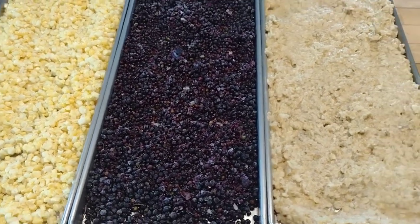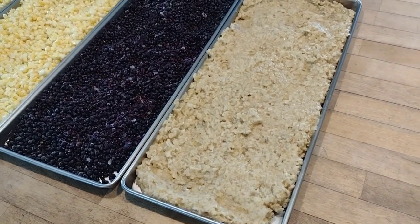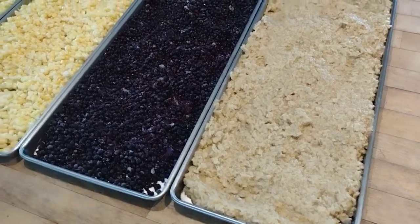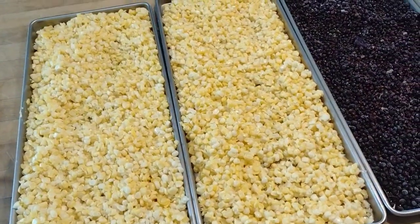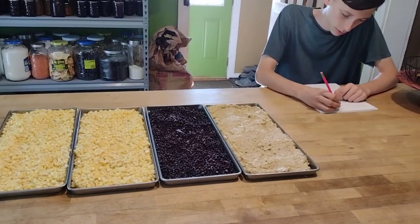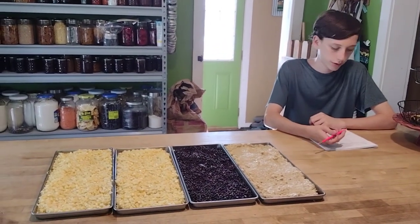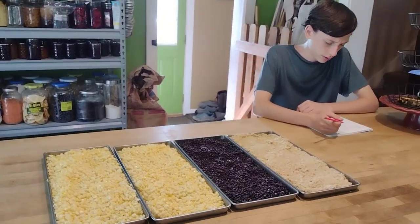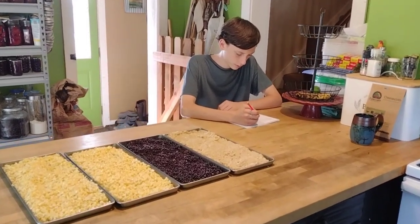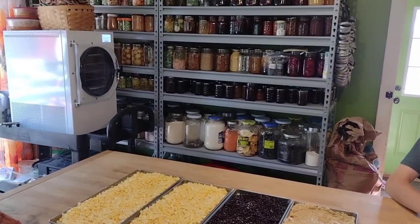We like to freeze or freeze dry our elderberries, and as cold and flu season approaches I'll make elderberry syrup out of them for an immune boost. I loaded a tray of elderberries into the freeze dryer. I also had leftover peaches and coconut cream oatmeal from that morning, so I freeze dried the extras as a nice snack. Then I added the final two trays of freeze-dried corn. This is the life of a homeschooling homesteading mom during food preservation season — multitasking school and preserving all at once.